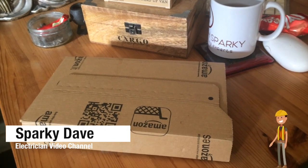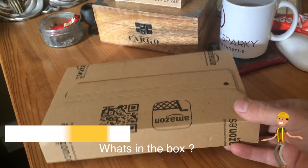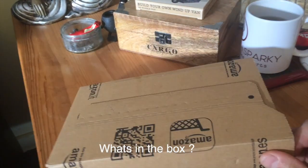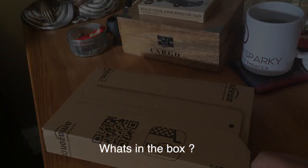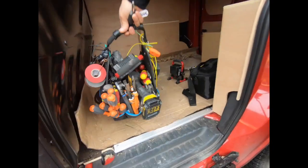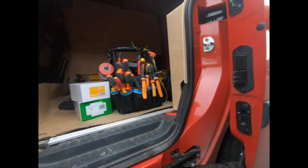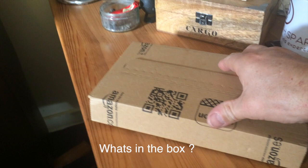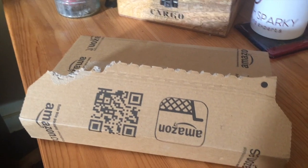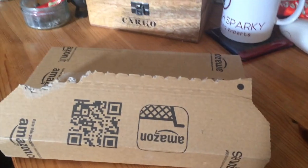Okay guys, I'm in the shed and I've just had a new parcel delivered from Amazon. I love that sort of stuff. What's inside the box? Stay tuned and we'll find out. I tend to order stuff on Amazon, forget all about it, and then a parcel arrives and I forget what I've ordered. Let's see what this is.